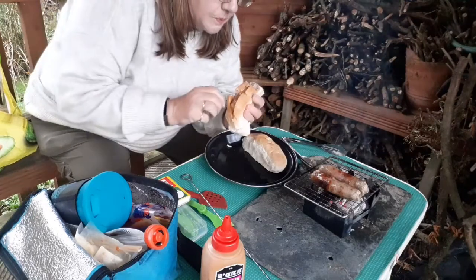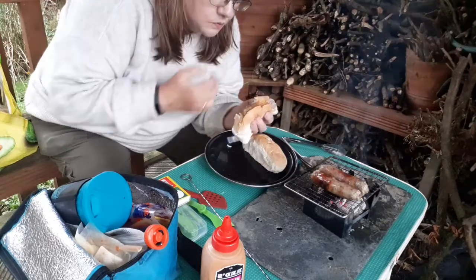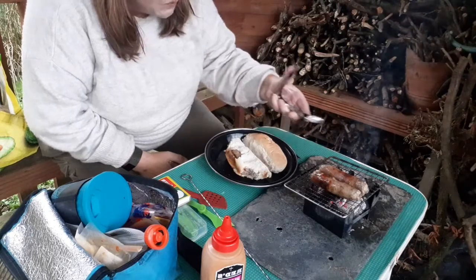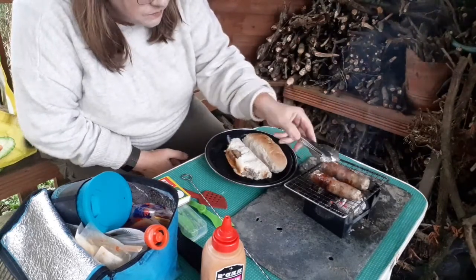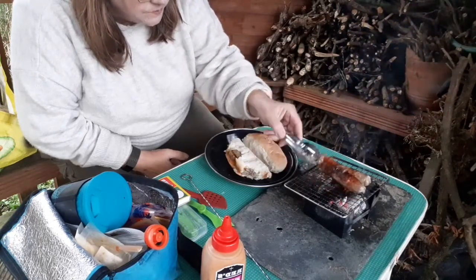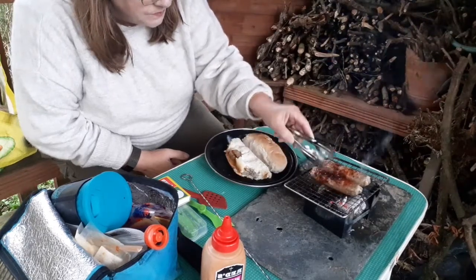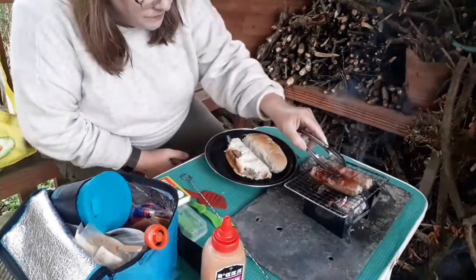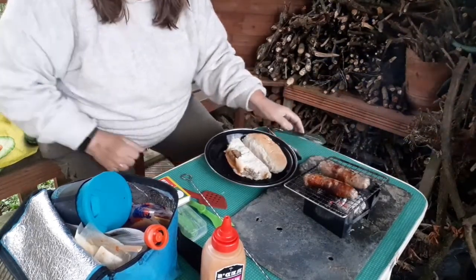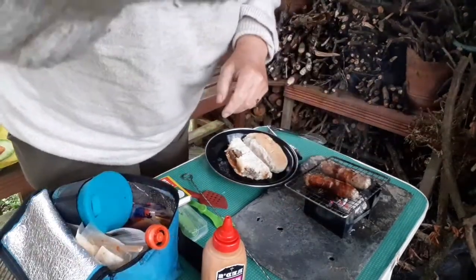Definitely cooked. The sauce is quite spicy. That one's quite good. I'll count that one as a success.